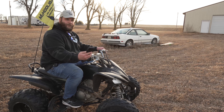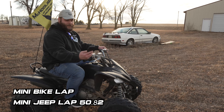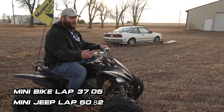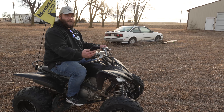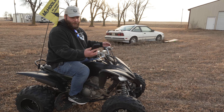The best time for the Jeep was about 50.85 seconds. The best time for the minibike was 37.05 seconds — definitely considerably faster. Next up, we're going to do the four-wheeler just for fun, even though it's not really an equal comparison.